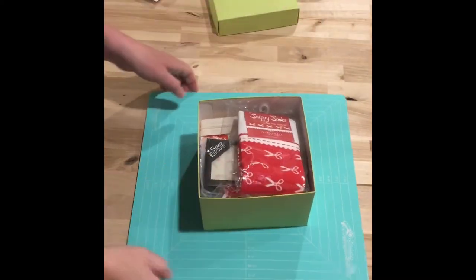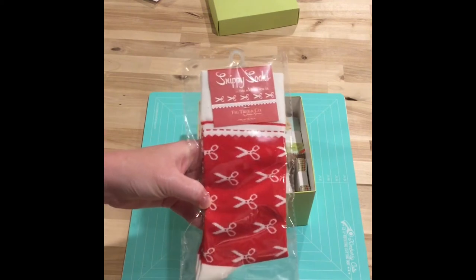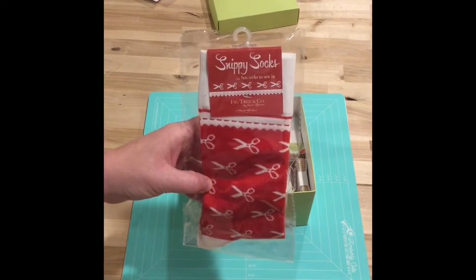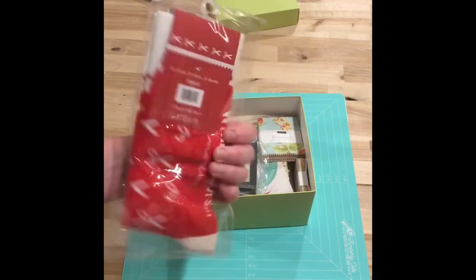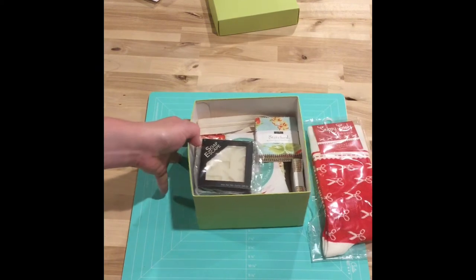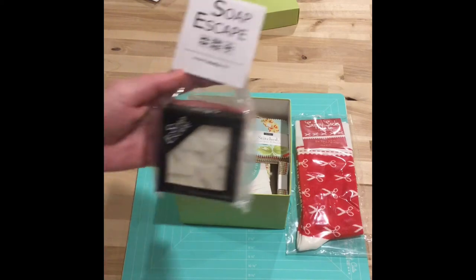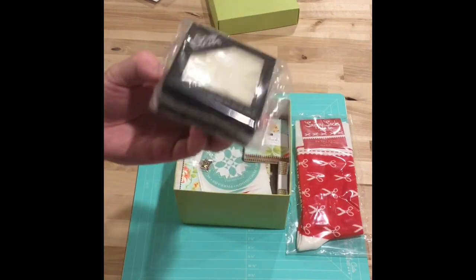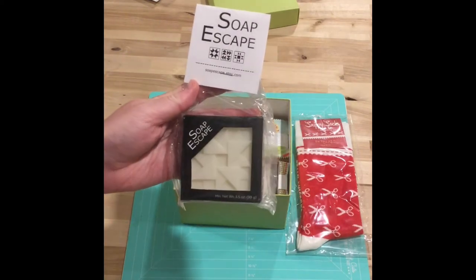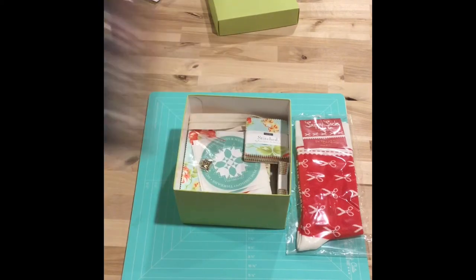Inside we have these cute snippy socks from Big Tree and Co. It says "fun socks to sew in" — aren't those adorable? We'll just make this video quick and go through each item pretty quickly. There are also two soaps in this packaging; they're goat milk soap and they smell quite lovely.